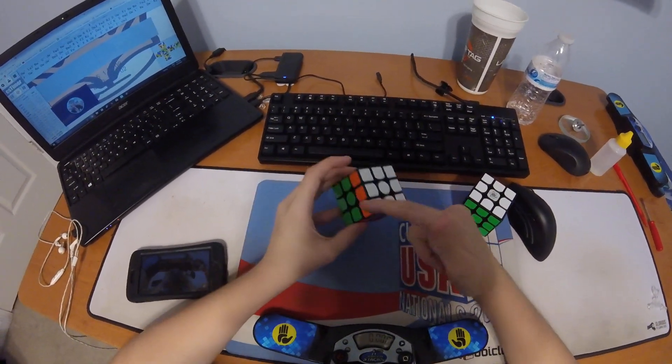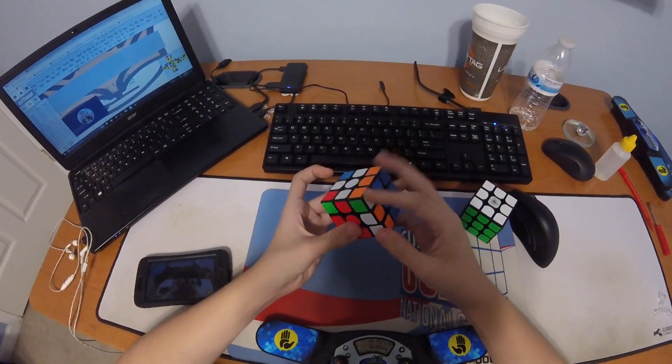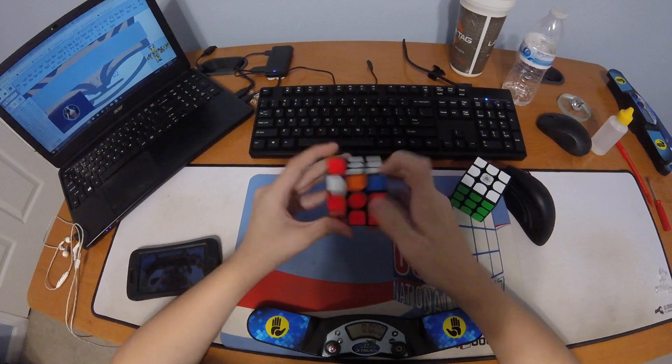This is the basic F perm, and this is the AUF. It's from U. So it's back, then R2, U, R prime, U, and then a bunch of D moves.